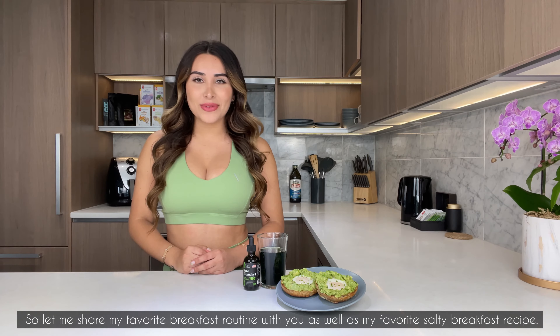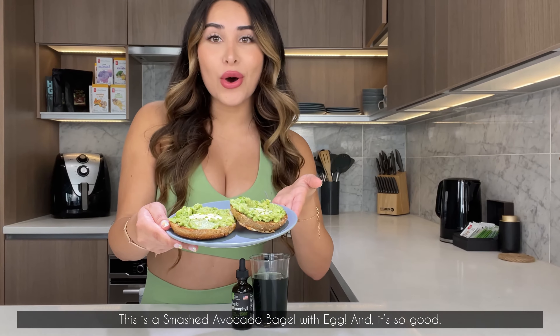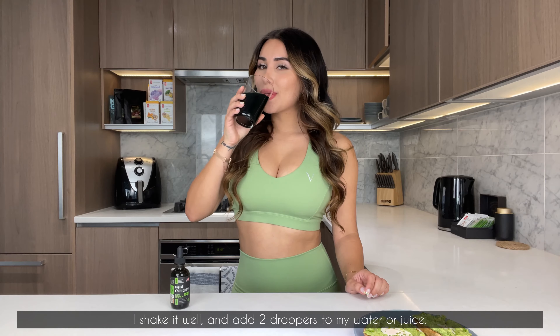Let me share my favorite breakfast routine with you, as well as my favorite salty breakfast recipe. This is a smashed avocado bagel with egg, and it's so good! First, I always start by taking my Well Labs liquid chlorophyll to start the day right — I shake it well and add two droppers to my water or juice.